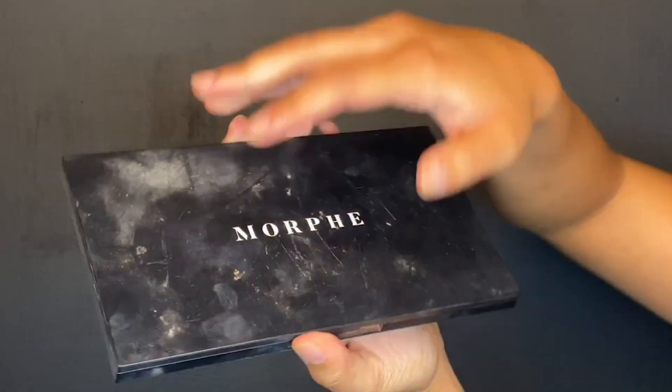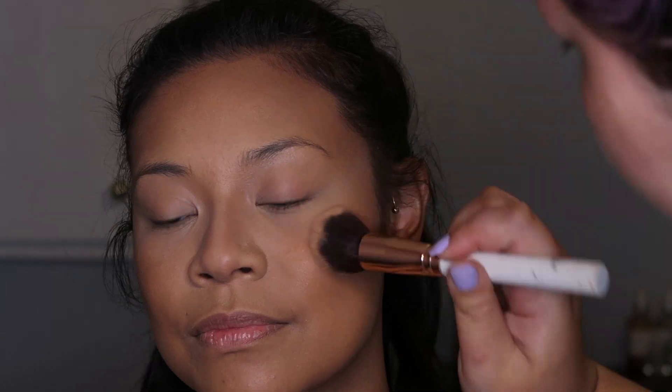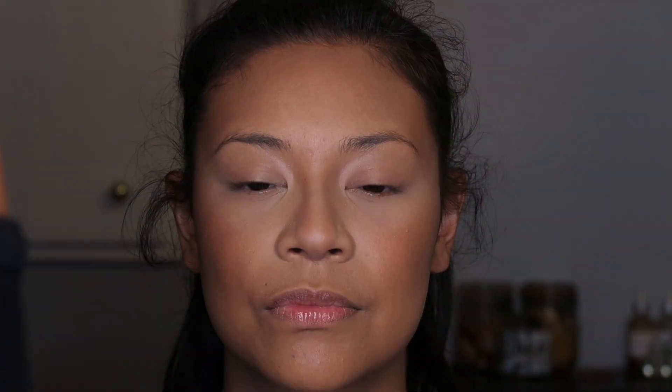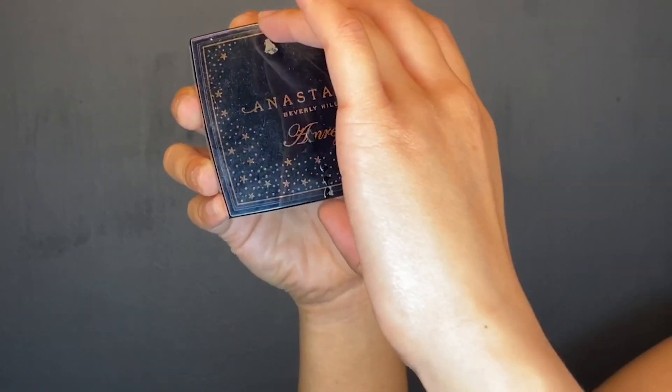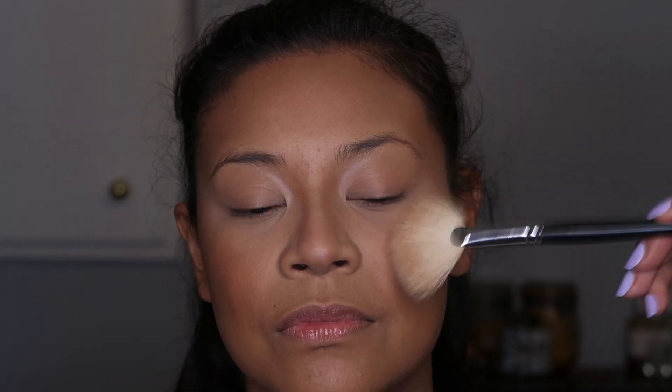Then we are going to take the Morphe blush kit and apply blush on top of the area we contoured. Now we're taking the Anastasia Beverly Hills Amrezy Highlighter Illuminator on a fan brush and putting that wherever highlighting needs to be done.